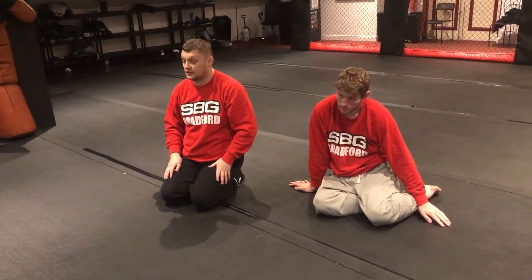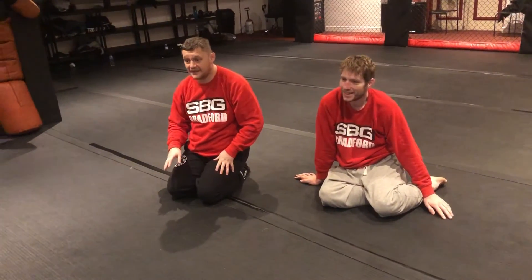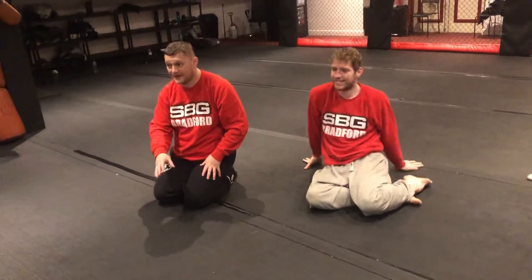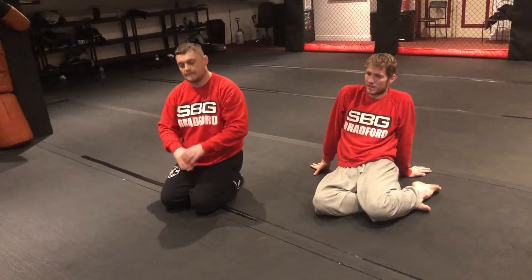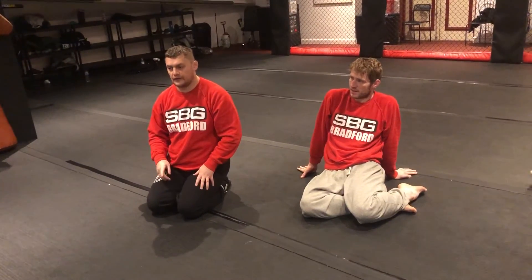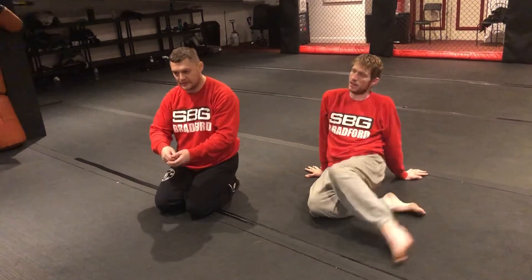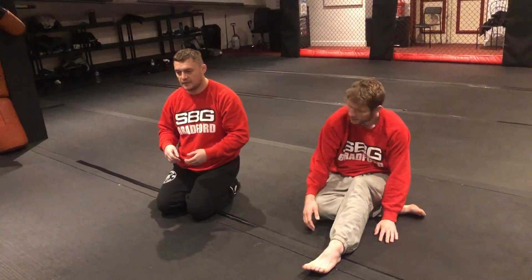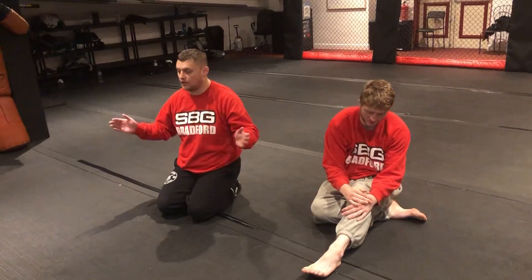Can you use both hands to grab? Just do one for now and you'll see why in a second. When you start trying to pull back it feels like two hands gives more strength, but there are a couple of good reasons why we don't do that. Okay, give it a go — one, two, three.